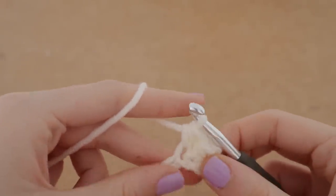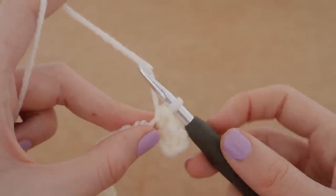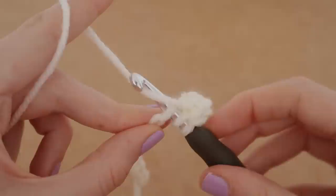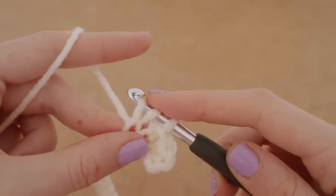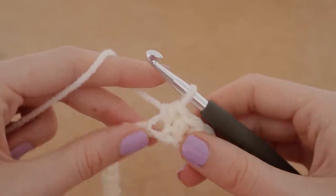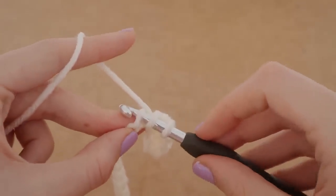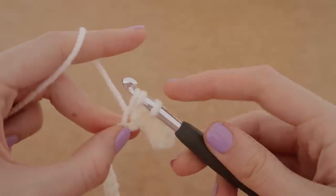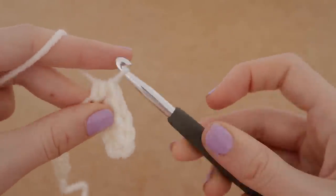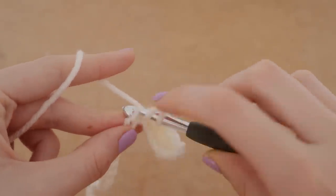For our next stitch we are going to do the same thing again: yarn over and insert our hook into the next chain, pull up a loop, yarn over and pull through all three. One more time: yarn over into the next stitch, pull up a loop, yarn over and pull through all three. I'm going to speed up now — please feel free to practice along with me as I go down the row.